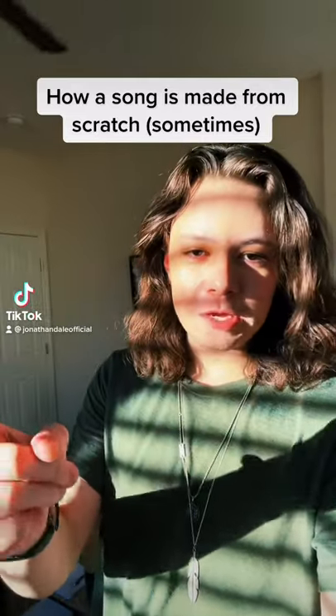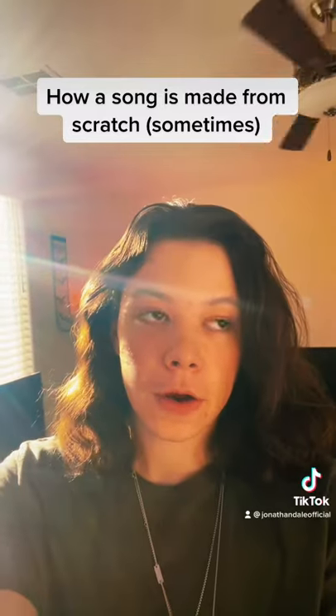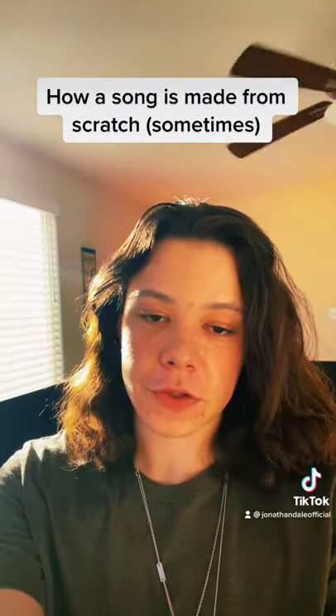What's up guys, today I'm going to show you how a song is made from scratch. First you either come up with lyrics, a chord structure, or a beat. In this case, I came up with a beat first, so let's listen.